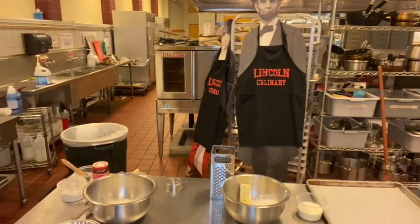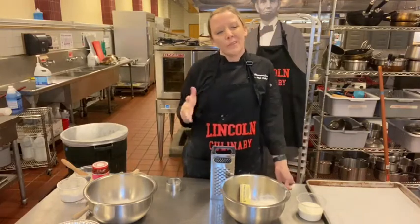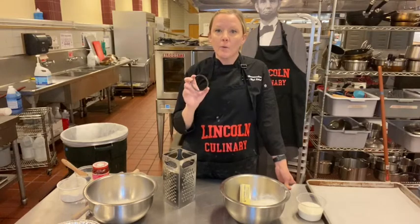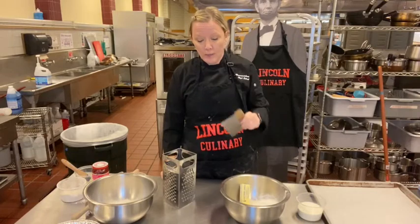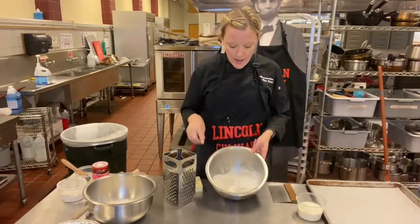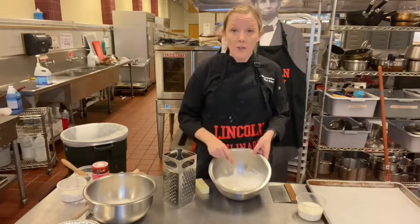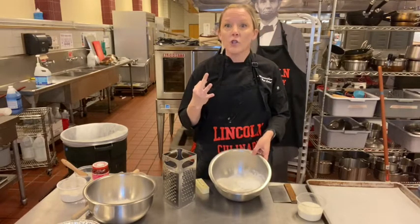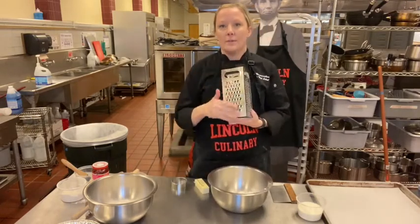Alright, biscuits and scones. We've done this before so it'll be quick. I'm going to do biscuits first — you're either going to cut them out with a biscuit cutter or use a knife or sharp cutter. For biscuits: all-purpose flour, baking powder as your leavener, butter, salt, and sugar. Sugar is what's going to help it caramelize.